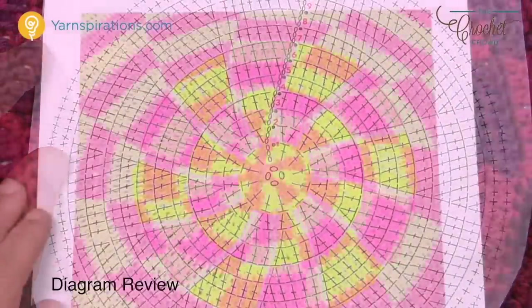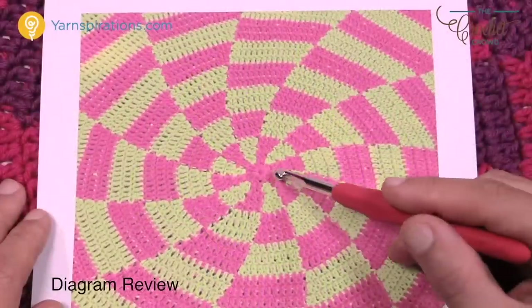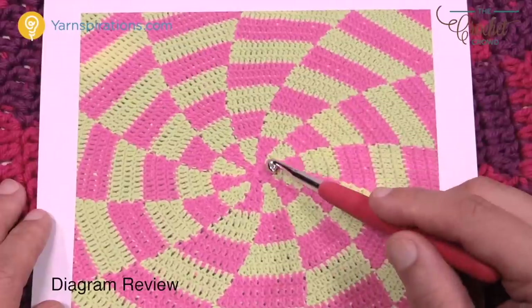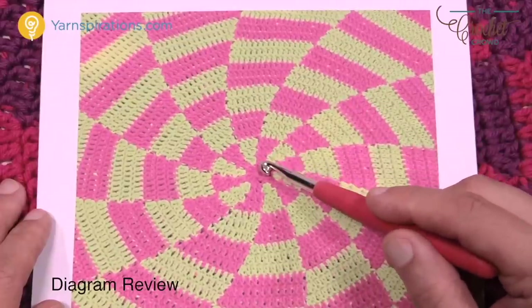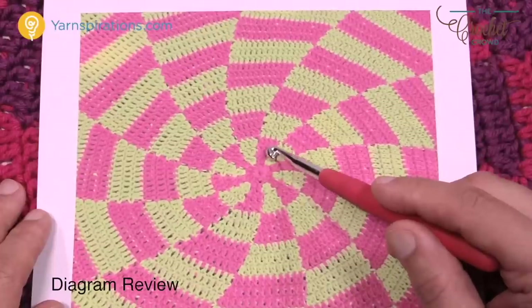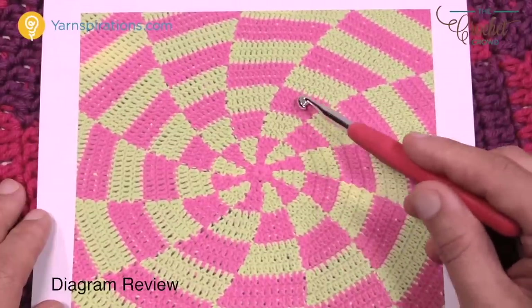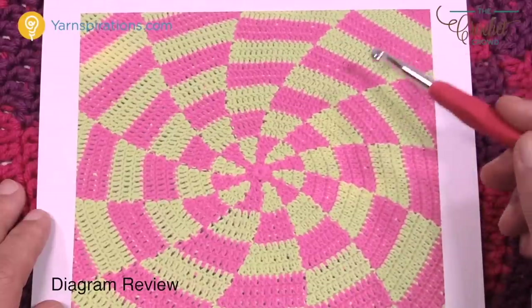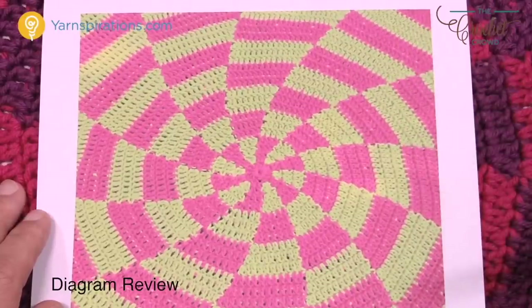Here's the picture of the original. When I say I need you to get nine sets done, remember that each set is made up of three rounds. You can see that here: one, two, three, four, five, six, seven, eight, and nine. And then that's where you stop and meet me in week number two.